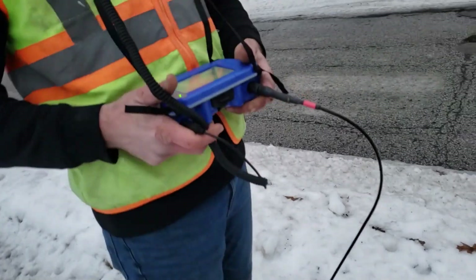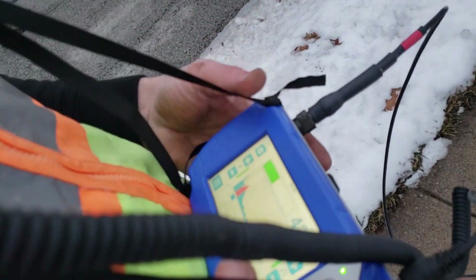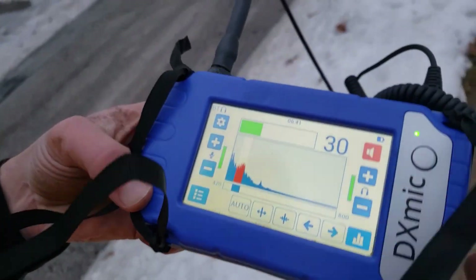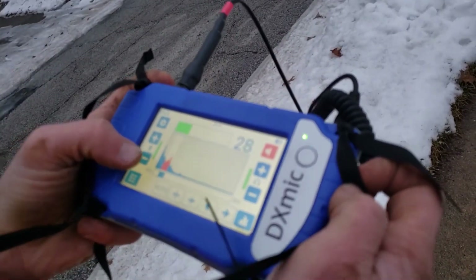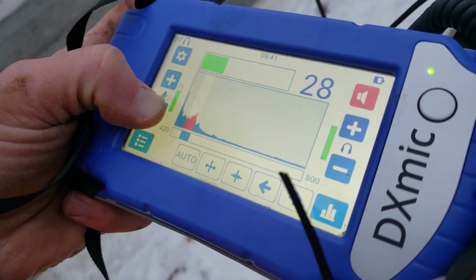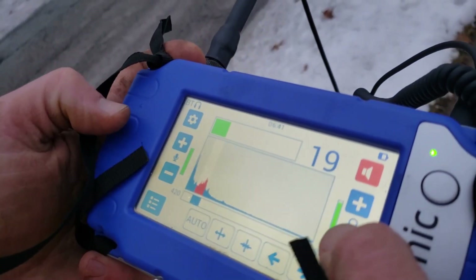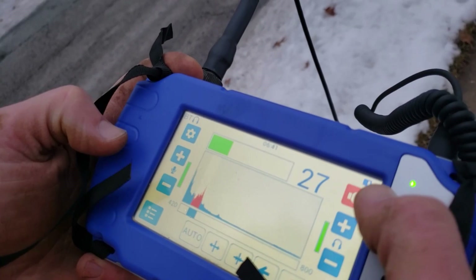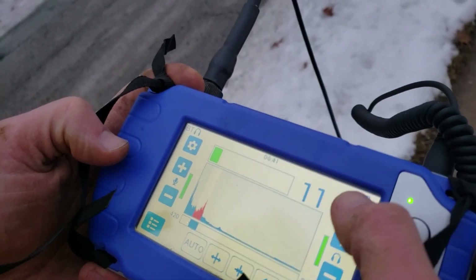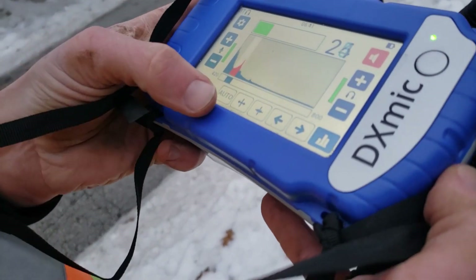This device is going to amplify that signal and add gain to it. What's great about the DX mic is we can control both the sensor volume and the headphone volume. Right now I have it muted — mute, unmute.